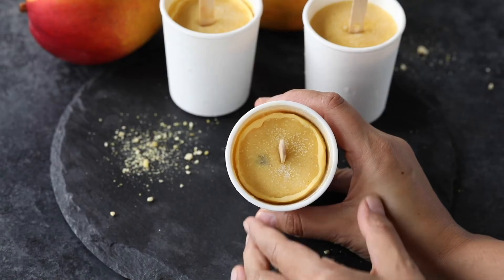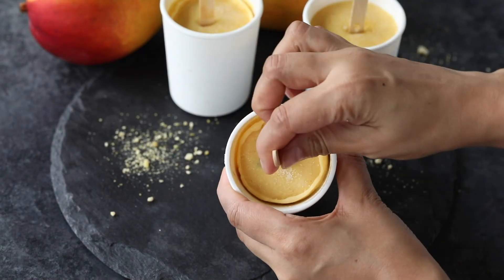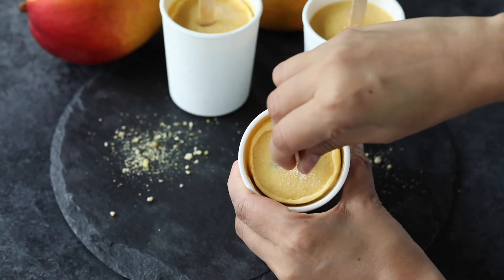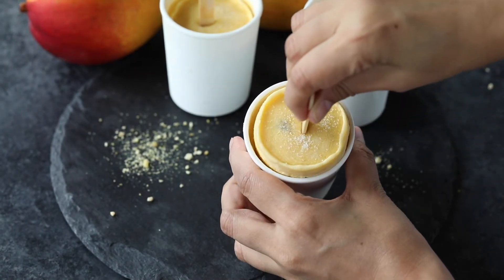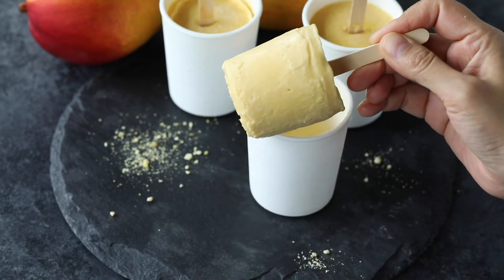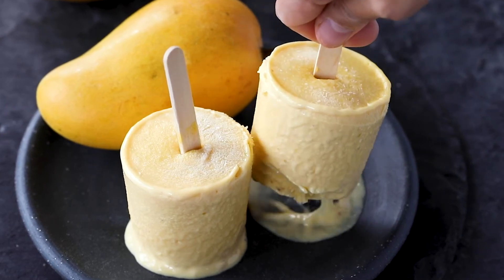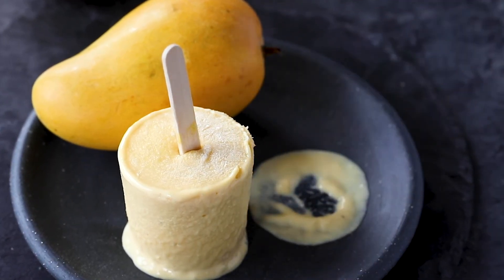Once it's frozen, to remove the kulfi, run it under warm water for a few seconds and then pull gently. The delicious mango kulfi is now ready to be enjoyed. You may also garnish it with some nuts if you want. If you don't have small ice cream containers or kulfi molds, that's not a problem — just freeze the kulfi mixture in any ice cream container you have. Scoop it out like ice cream and enjoy this refreshing mango kulfi on a hot summer day.